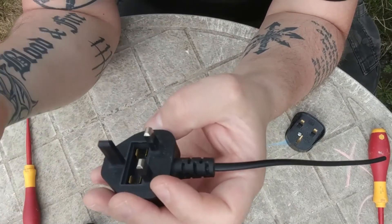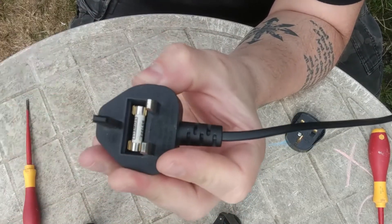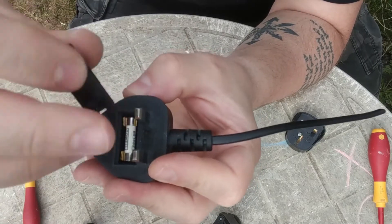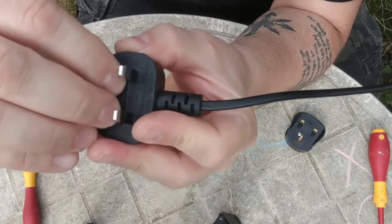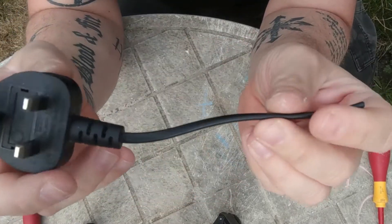Get the new fuse, put it back, and push until you hear the click sound. Take the black cover and click it on. Make sure it's on. And that's it — job done.